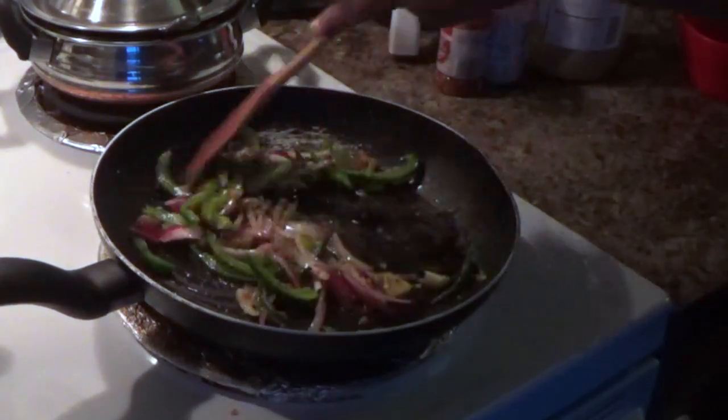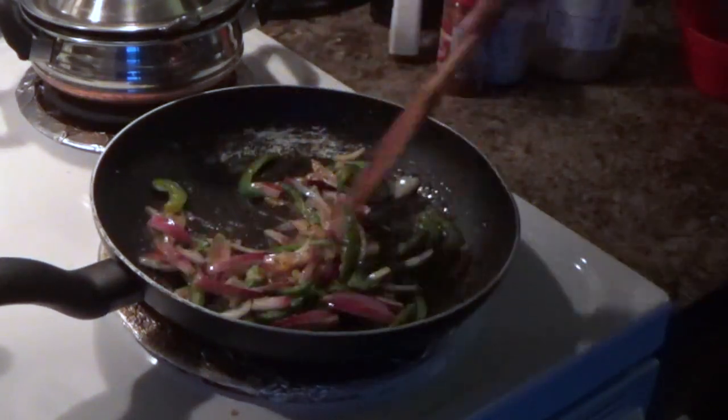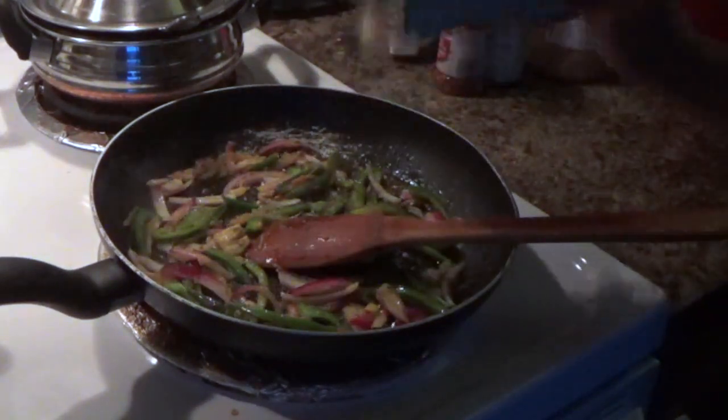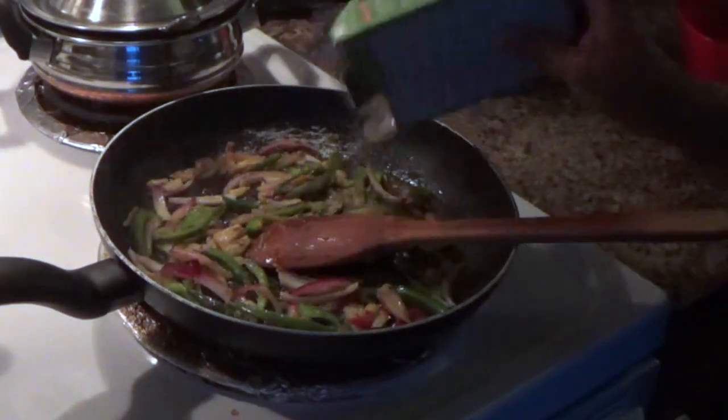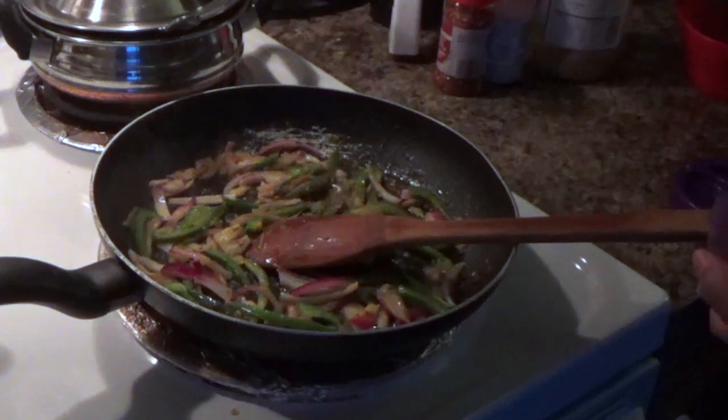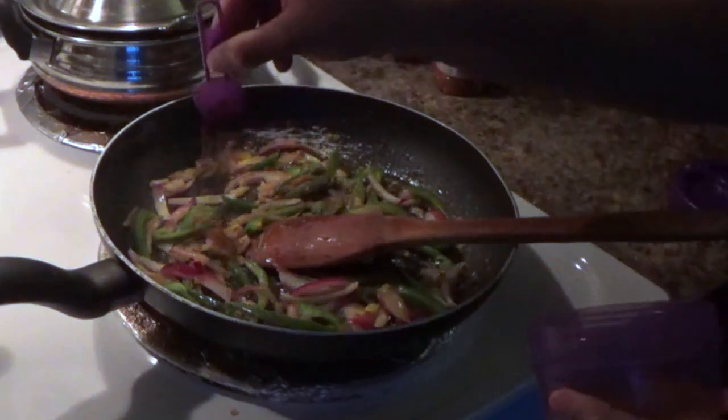I am going to add a spicy salad. I am going to add 1 tablespoon of chaat masala powder, 1 tablespoon of chili powder, 1 tablespoon of garlic, and 1 tablespoon of garam masala powder.